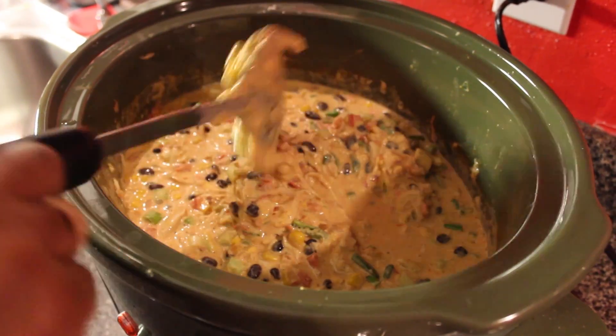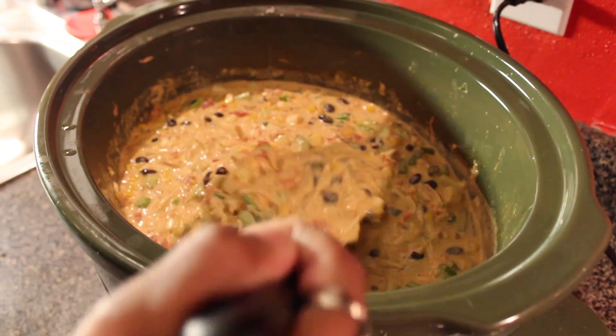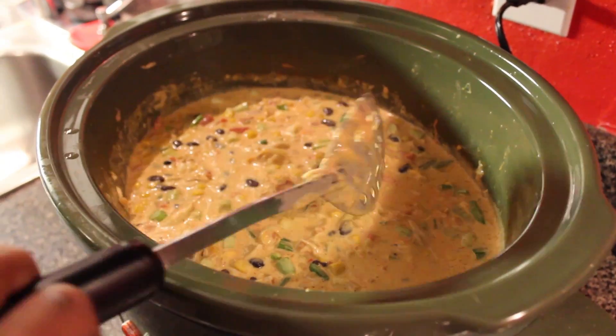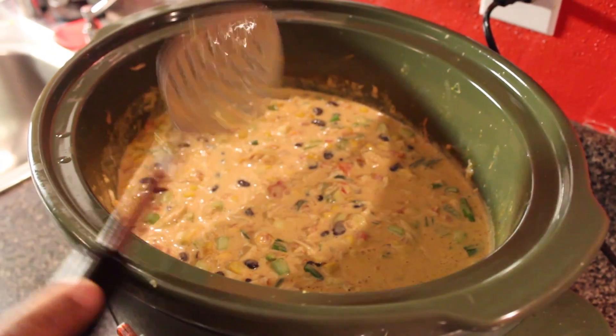It's been an hour since this has been cooking. You can see how it looks — it's going to thicken up because there are still blocks of cheese in there. So we're going to let it cook for one more hour, and then we'll be back.